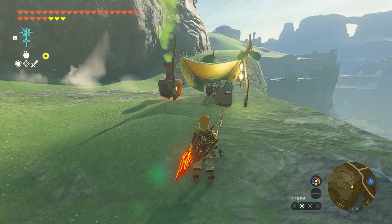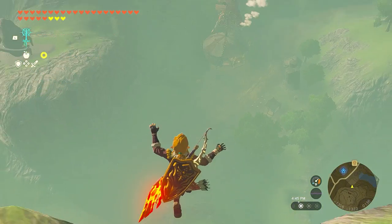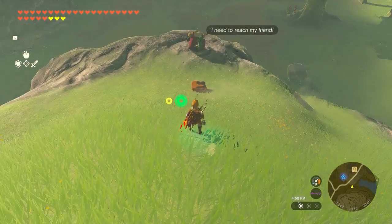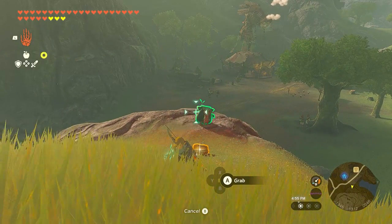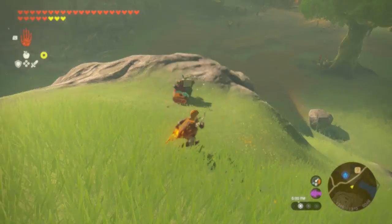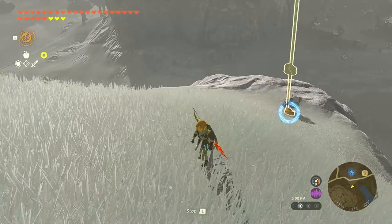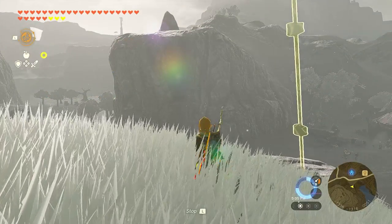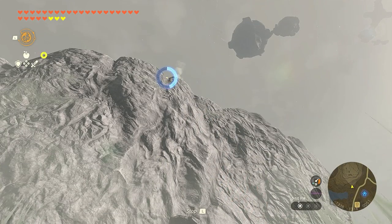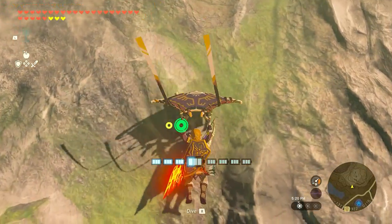This method also works if you want to take a Korok back to their friend. Just shoot the meat down the hill exactly to where the Korok is located, then go down the hill. Walk to where the Korok is and attach it to the meat. Do the recall trick exactly like before and the Korok will be with their friends.